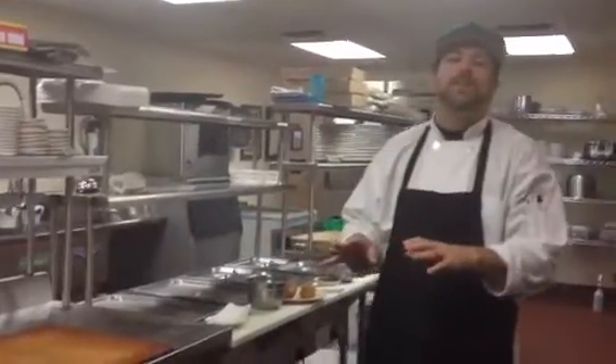I started with the roux base, added heavy cream, shredded cheddar, shredded parm, blue cheese crumbles. I got that going, mixed with the noodles and let it chill for about 15 minutes.